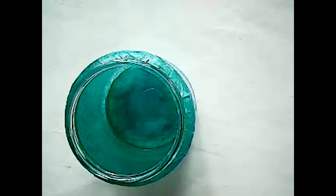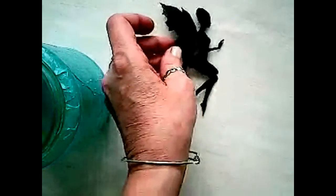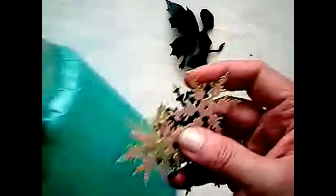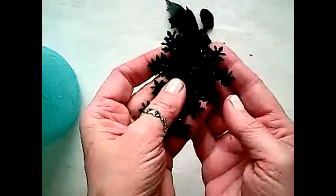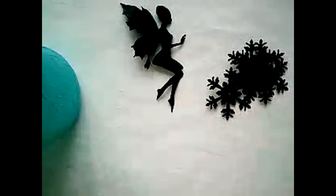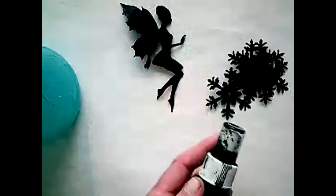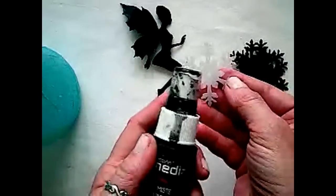I have some cotton balls here for snow, we have our fairy of course, and I'm choosing to use some of these snowflakes. I got these online — they're just die-cut, kind of plastic-y snowflakes. The lighter ones, as I was trying them out inside the jar, I found that the darker the better, just like the silhouette. So I took my Decor Media Mister in carbon black and I just sprayed over one of these lighter snowflakes and made them black.